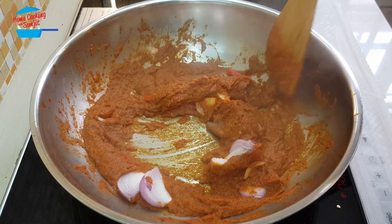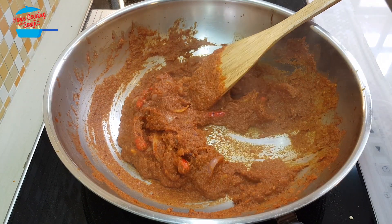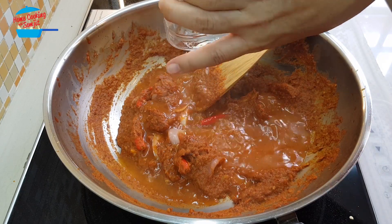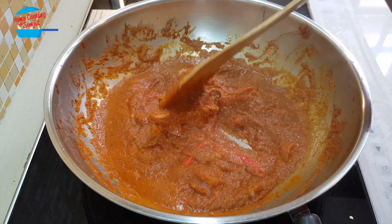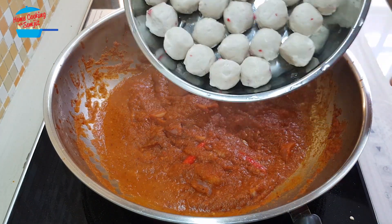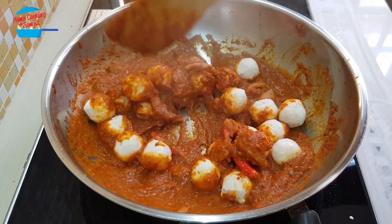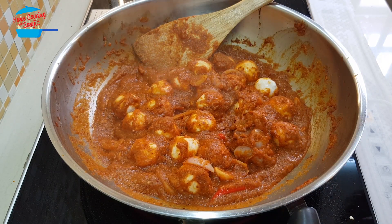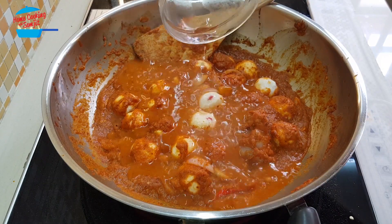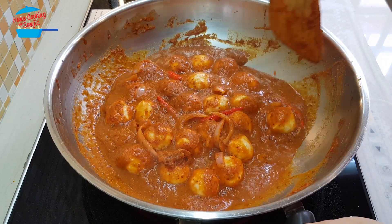We're going to continue cooking for another 2 minutes. Now the sambal has really dried up, so I'm going to add about 1 cup of water so it has a bit of gravy. Then we put in the crab balls that we washed — it looks so yummy! Because crab balls don't have liquid in them, when we continue to cook they will dry up, so I'm going to add just half a cup more water so the sambal won't be too dry. It's nice to eat with rice.